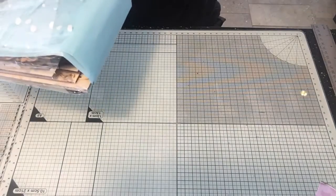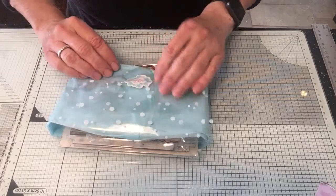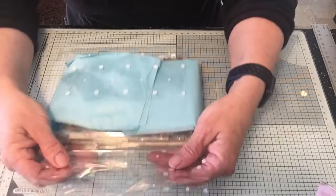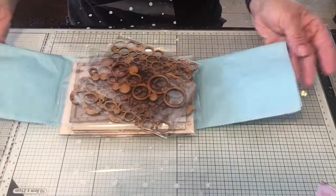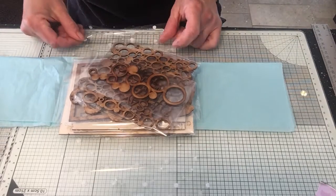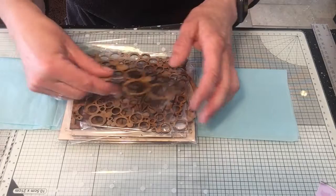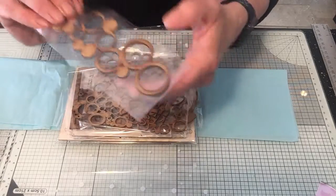Emily always packages it so beautifully. You've got the box itself which you can alter - it's a lovely sturdy box. You've got your cellophane with a little thank you sticker on it. The cellophane comes in different designs every month so you can always use that for your projects. Then you've got your tissue, which is great for adding to your cards and canvases - you can use it on backgrounds, scrunch it up, make texture with it.